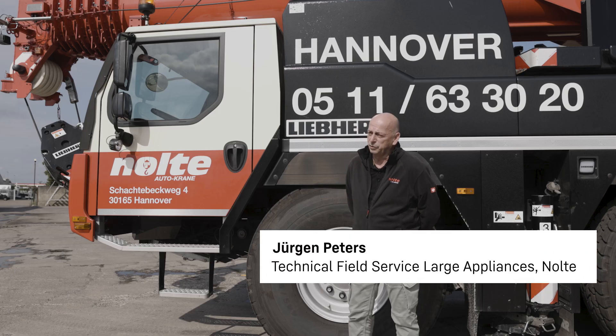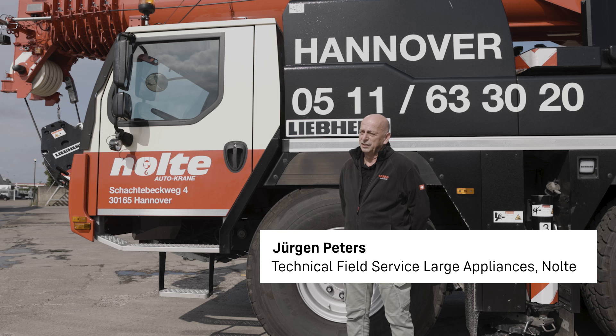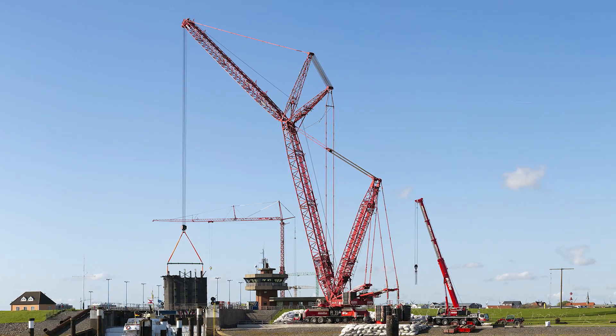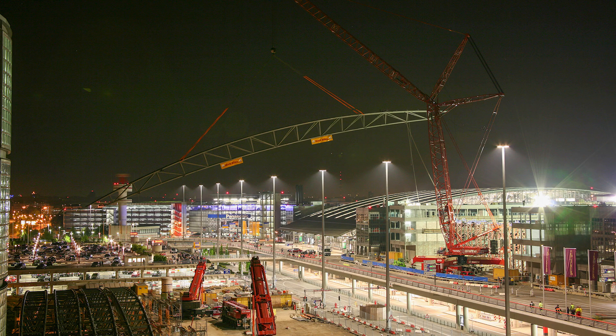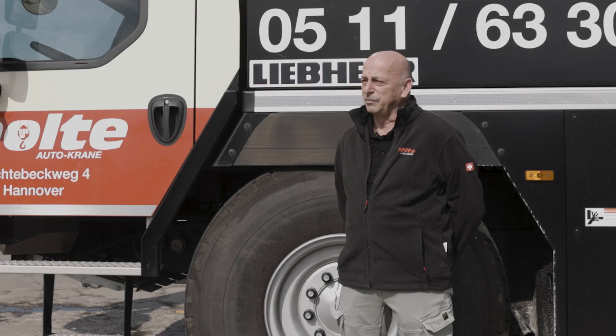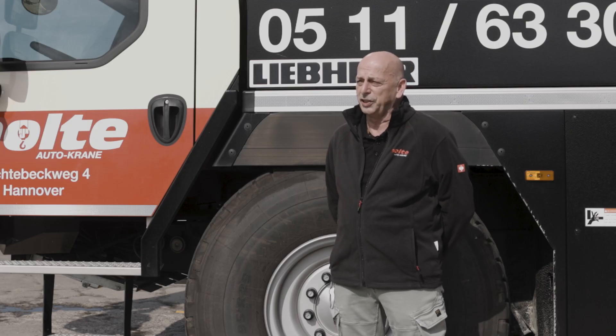Nolte has built well over 1,000 wind turbines and of course also completed various industrial orders with the LGs, proving themselves time and again in these applications. Nolte had a total of five LG 1750s, which were replaced sporadically.